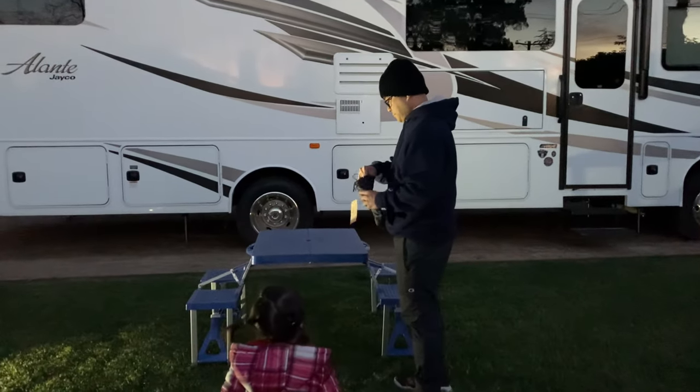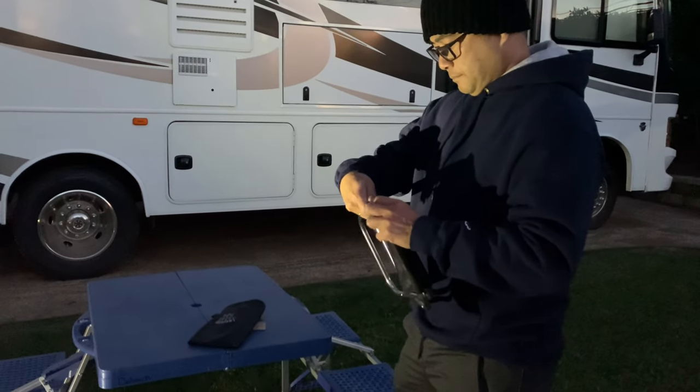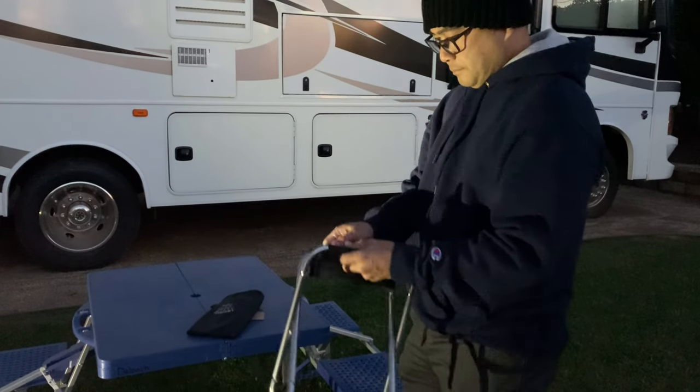This Dear Fami folding stool has a sturdy aluminum construction. You can open it in less than a minute, which provides you a place to sit when you are tired.